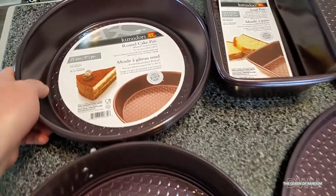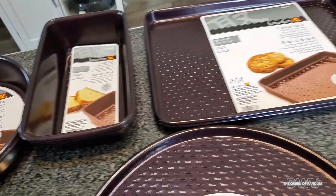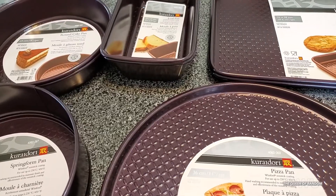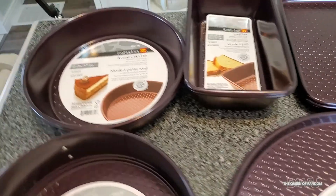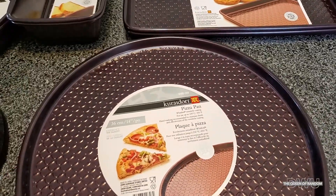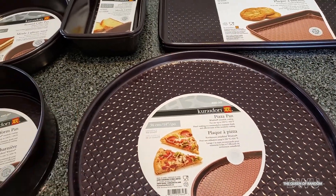Hi guys and welcome to my channel. Today I want to show you a few of the baking sheets I picked up at a place called Home Hardware. I know throughout Canada they have Home Hardwares but I'm not sure if they have them in the States or not. But anyways, they were on sale — most of these pans.